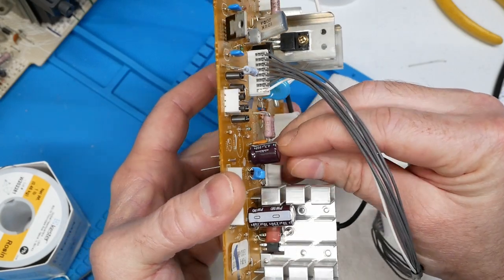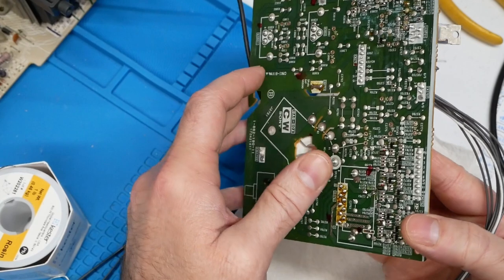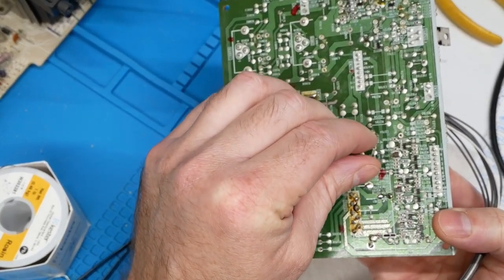There are quite a few caps on this little neckboard, and it being a more critical area, I decided to do it one at a time.